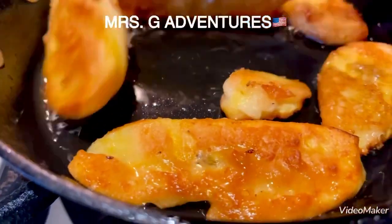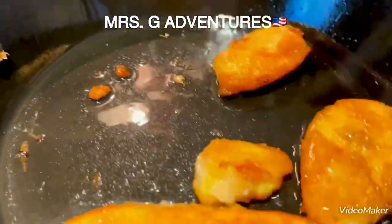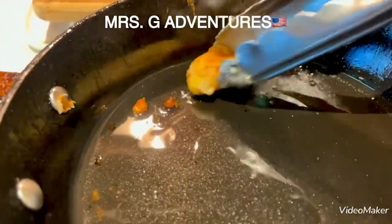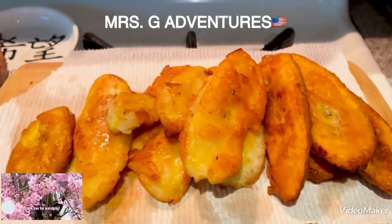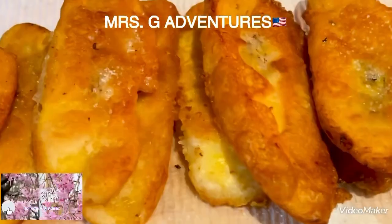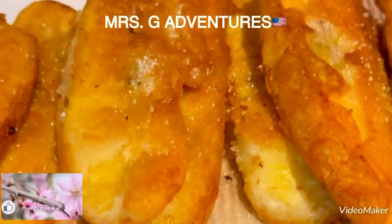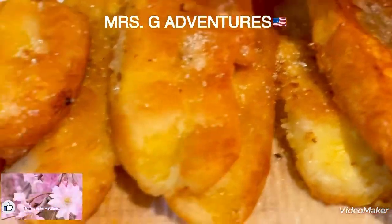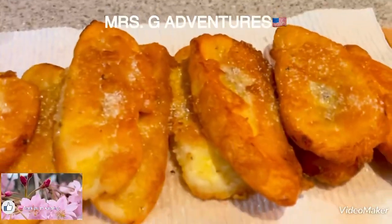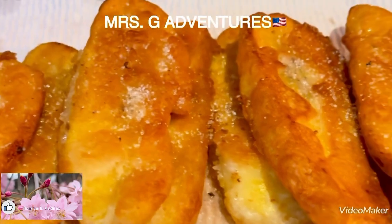Loto na ang ating second batch — ang ahunin at palamigin. At patuloyin muna natin ang mantika, pukong sa paper towel. Ayun, yun na — ang ating saging. Then I will just sprinkle this with brown sugar — kunti lang. Beturan lang ng kunti brown sugar — ito matamis-tamis. Okay, that's all for today lovelies! I hope you like this video — don't forget to share, like, and subscribe. Mrs. G Adventures Channel, until next time!